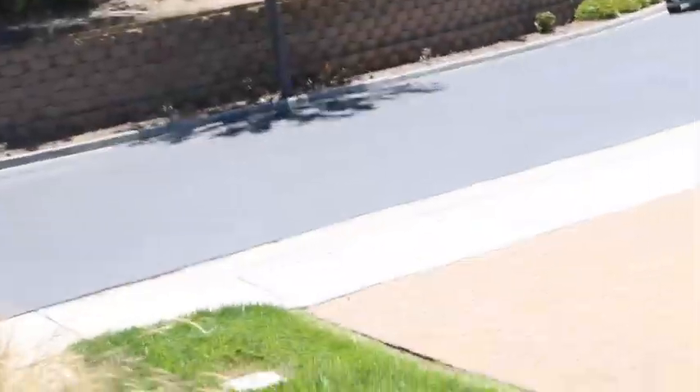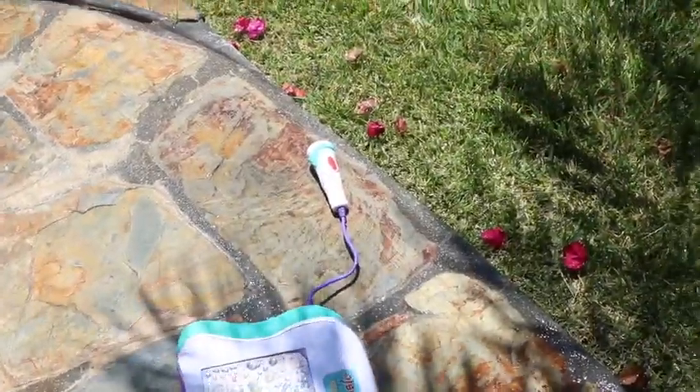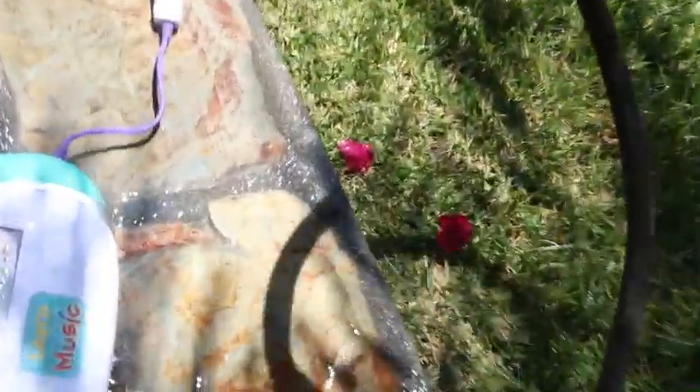Oh frick, the mailman's here. Okay, it doesn't have any packages for me right now.